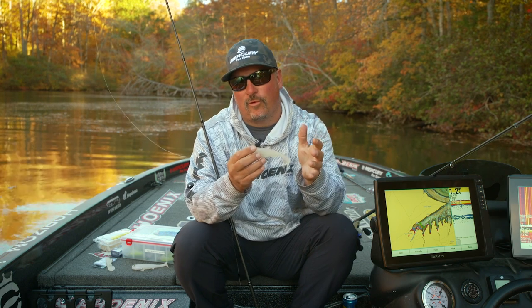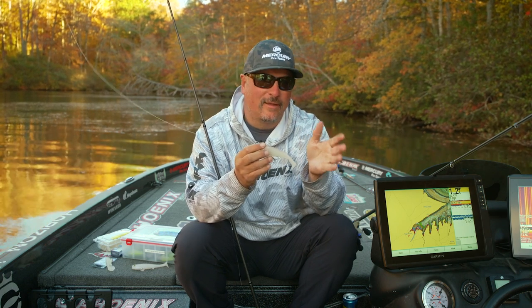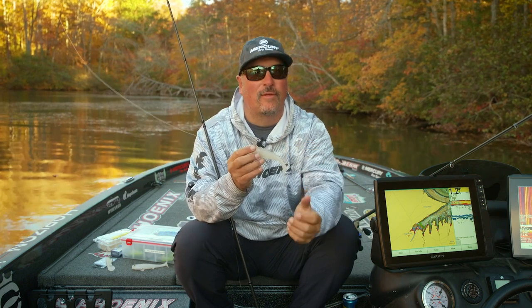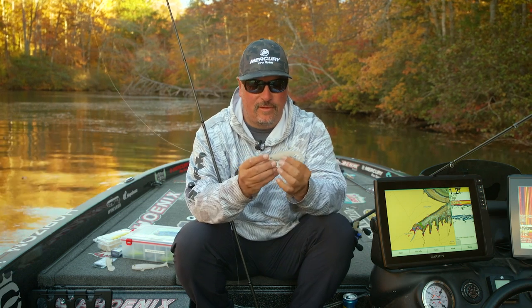In early spring and summer I love throwing this in the morning. I may start with a topwater and then around eight or nine o'clock I'm throwing this — it keeps the bait under the surface where they may not come up and commit in the heat of the day. This bait right here is bad to the bone.